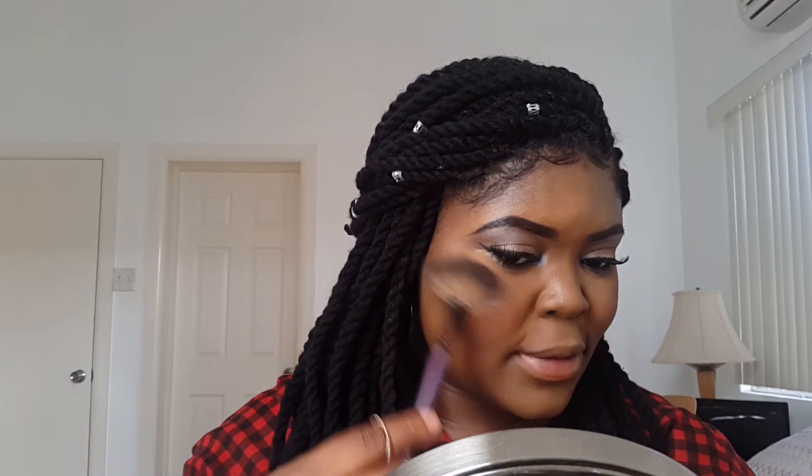For highlights, I'm taking the highlighting shade in my Sleek contour kit and a fan brush, and I'm just going to put that onto the highest point of my cheekbones. I also go back and highlight my cupid's bow, and I always go back to blend with my powder brush so nothing seems too heavy or overwhelming.